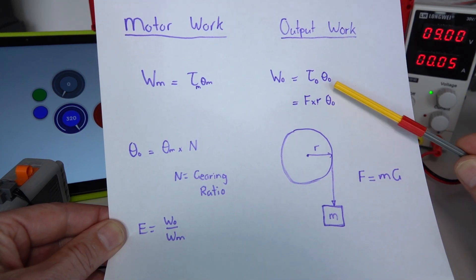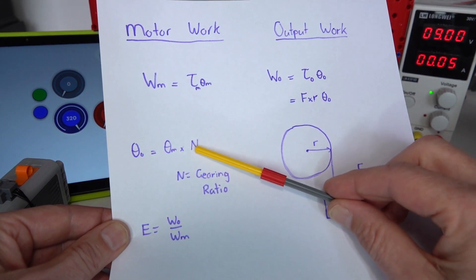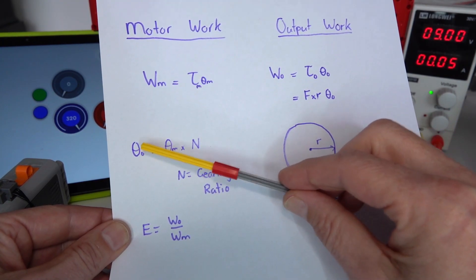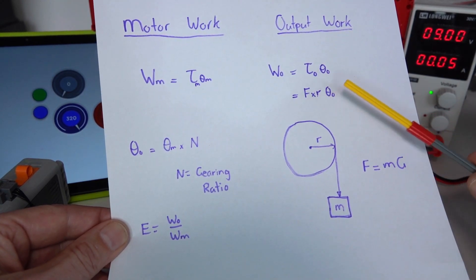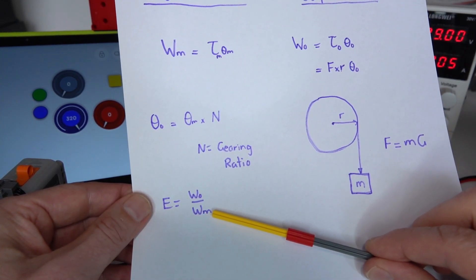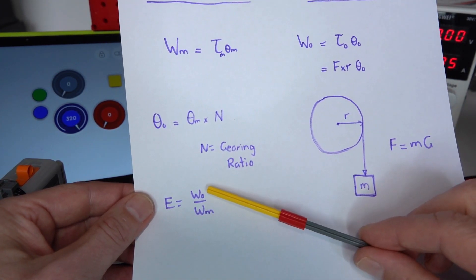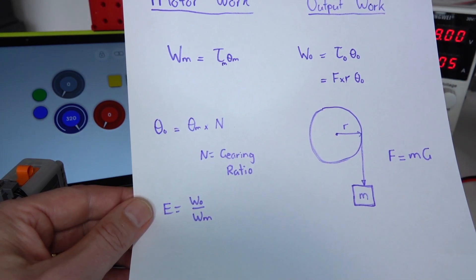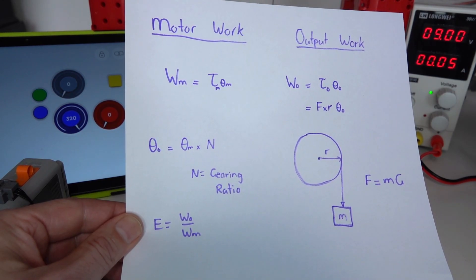There's a relationship between the output angle and the input angle: the output angle equals the input angle times the gearing ratio. So if the gearing ratio is one-fifth, the output angle will be one-fifth of the input angle. The overall efficiency of the gearbox is simply the output work divided by the input work. If there are no losses this will be 100%, but typically the output work will be less, and by calculating the efficiency we can compare different gearboxes and their relative performances.